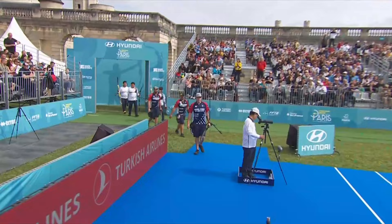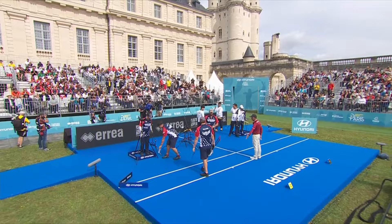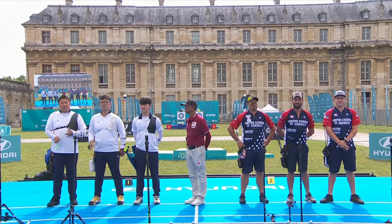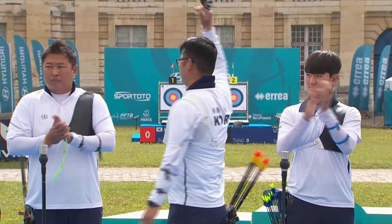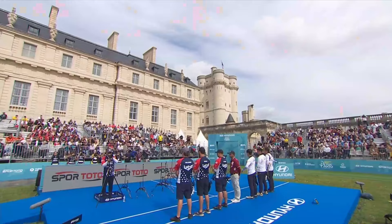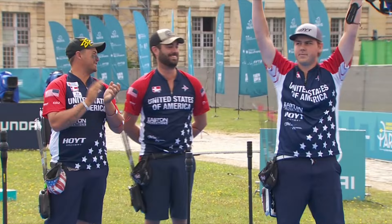Time to go for gold again here in Paris. USA coming out against Korea for gold in the Recurve men's team competition. It's time to go back down to the field of play for the team introductions. On target number one, representing the Republic of Korea: Kim Woo-jin, Kim Je-duk, Oh Jin-hyuk. On target number two, representing the United States of America: Matthew Riqua, Jack Williams, Brady Ellison.